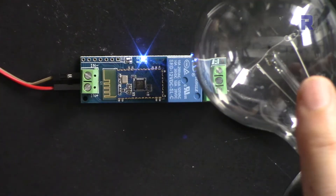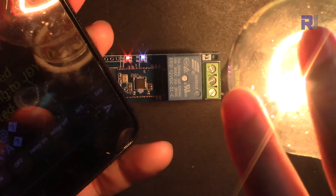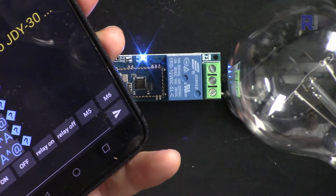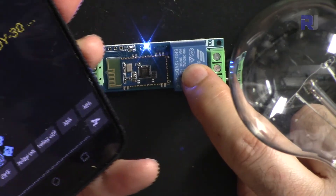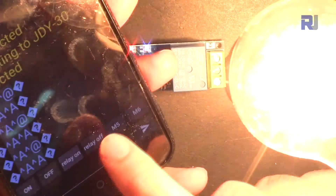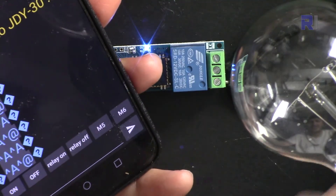Here is the live demonstration zoomed in so you can see the LED and the screen. I'm pressing 'Relay On' — you can see the LED is on and the bulb or load is on. Now pressing off — and on again. People ask: can I connect a motor or a refrigerator or AC load? Yes, you can connect AC or DC load. Just pay attention to how much load the relay can handle, as I explained. AC is the hardest, which is why I demonstrated with AC.